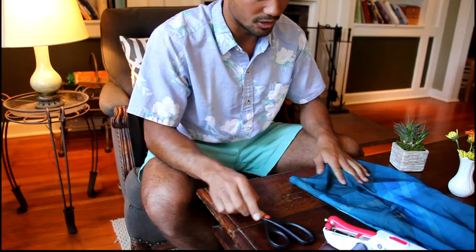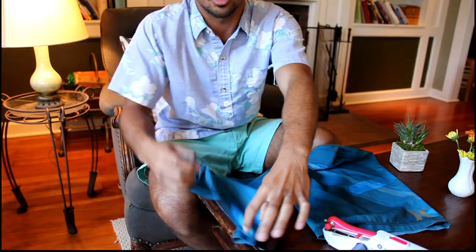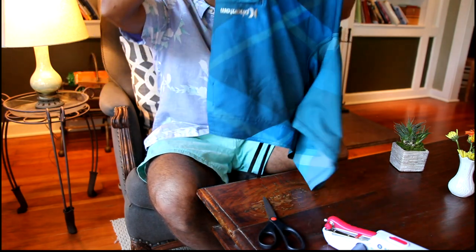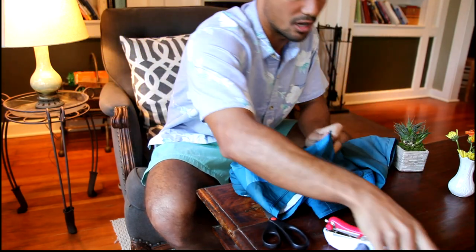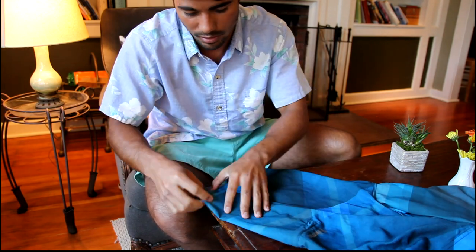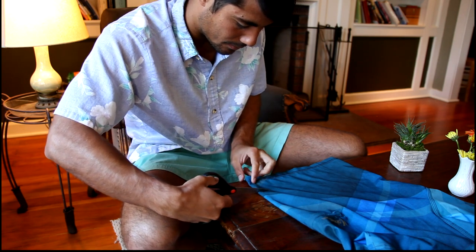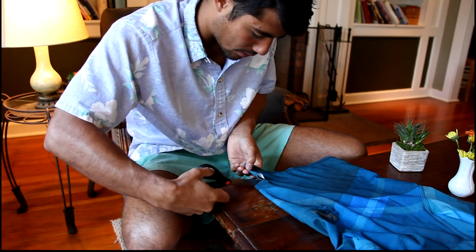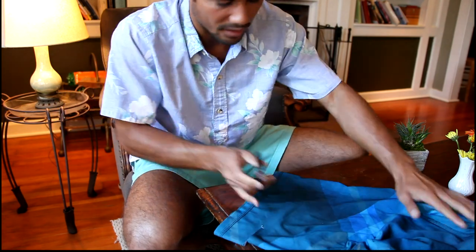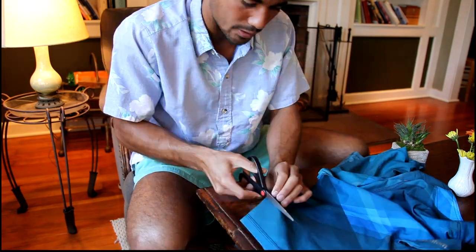Without further ado, we can go ahead and adjust the length. We want to make sure that the bottom is aligned and just go ahead and make that straight incision across. Don't cut the pocket — it'll be good. Straight and flat — you don't want crooked board shorts. Go ahead and make that cut. It helps if you have a sharp pair of scissors, unlike the pair I currently have. Now we're making progress.